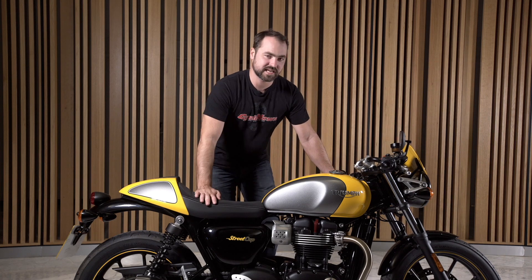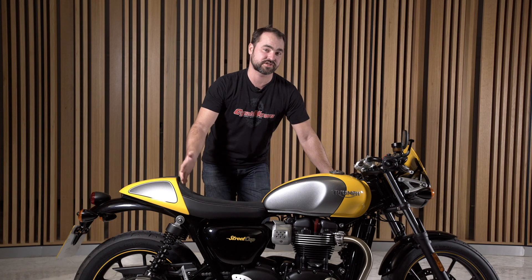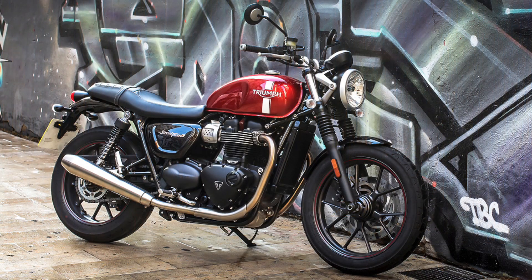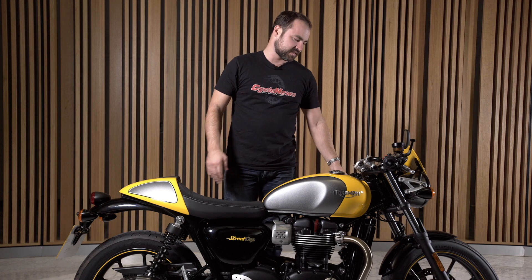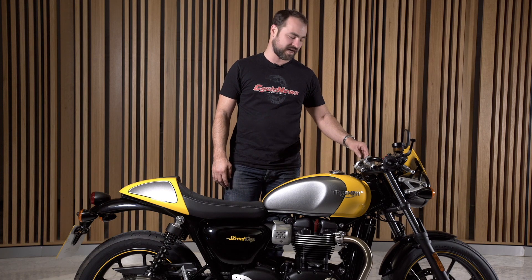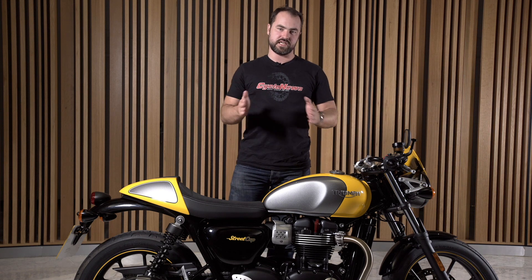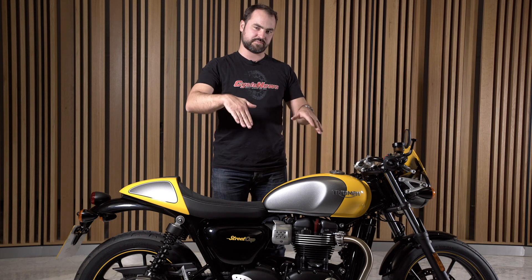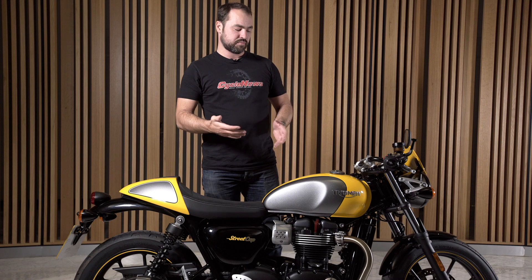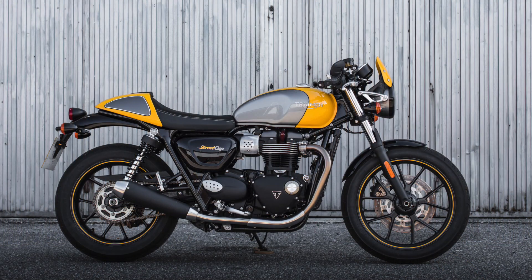But what makes a Café Racer? These drop-down bars. The Street Twin has a nice upright riding position, but these clip-ins have been mounted a little bit further forward, so your riding position is shifted forward. The pegs are actually in the same position, but the way the seat is angled, you feel like you're in more of a racer style.